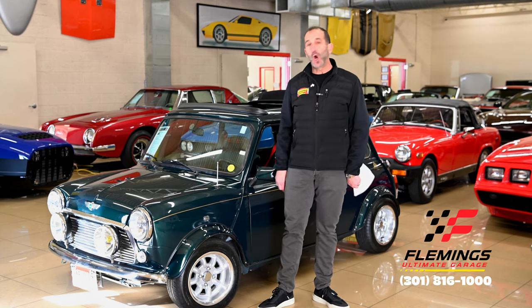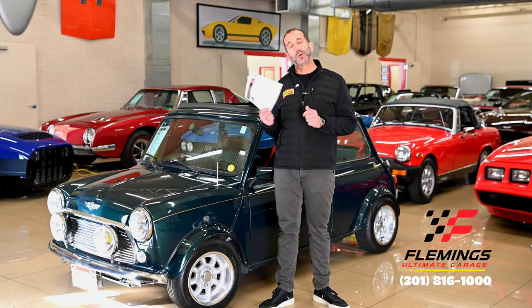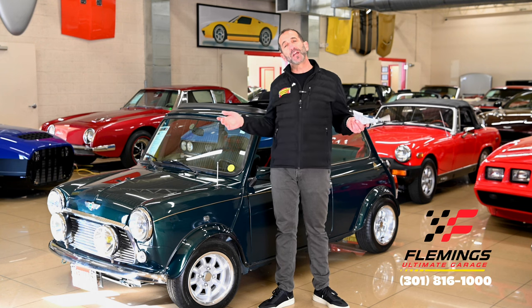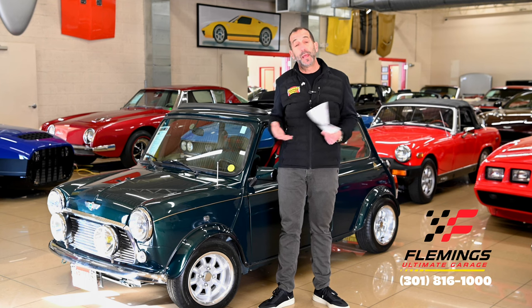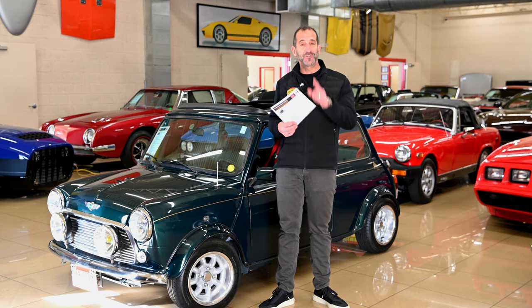Call us at 301-816-1000 — we'll tell you all about this cool Mini Cooper. And if you don't mind, hit the like button down below, that helps get our message out. I appreciate that very much — share it with your friends, they might like it as well. And don't forget to subscribe to the channel; we have new stuff coming out all the time. I'll see you on the next one.